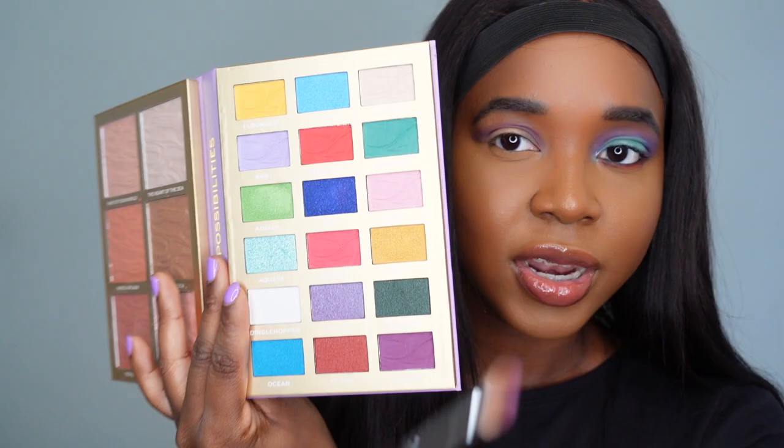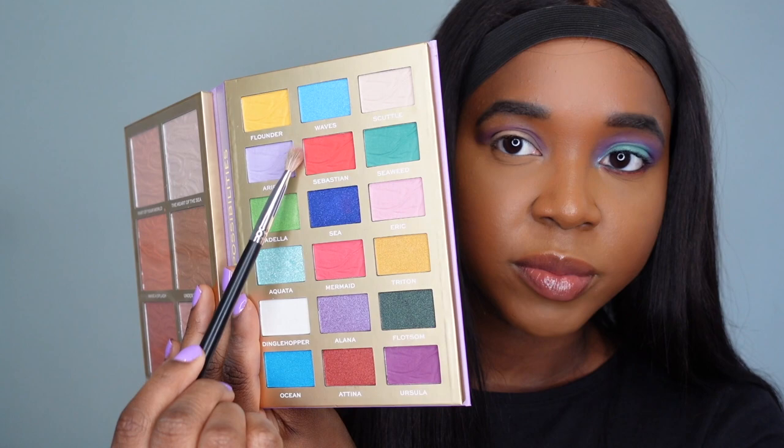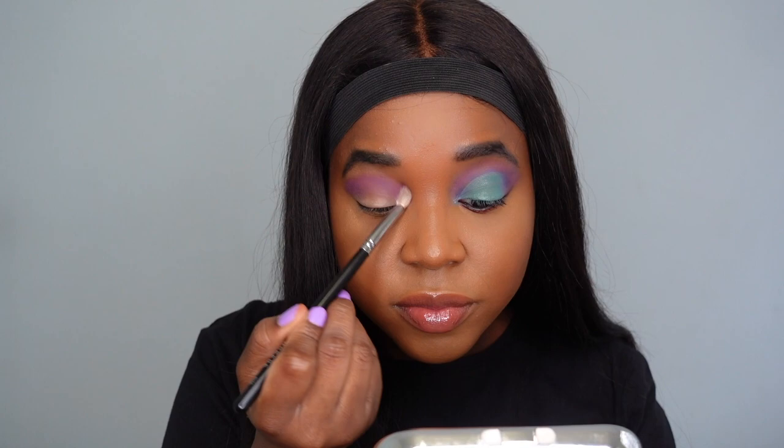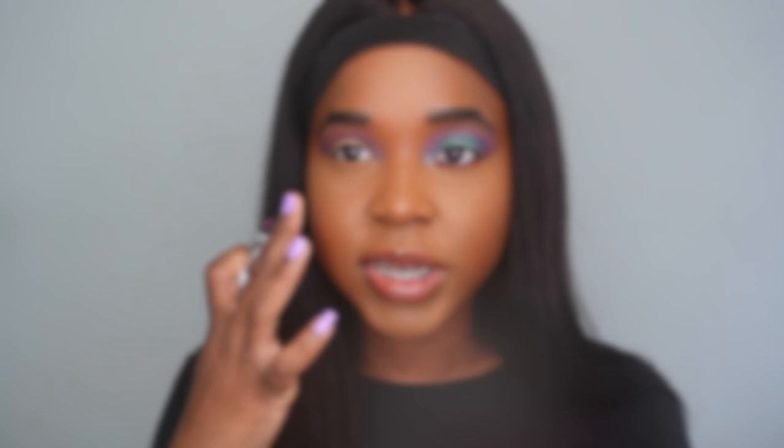I'm patting in the Ursula shade, then taking a fluffy brush with the shade Ariel — which is a lilac — and blending it with Ursula to fan out that purple so it's not such a harsh line. I'm dusting this up towards my brow bone.